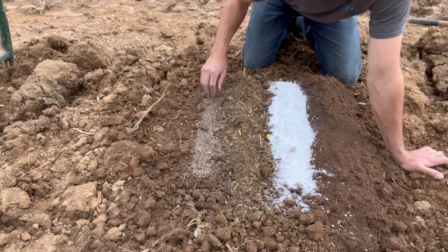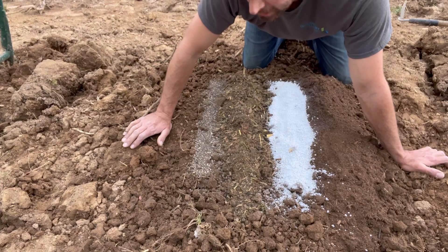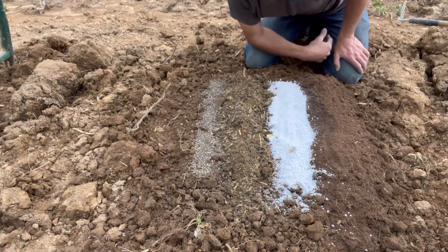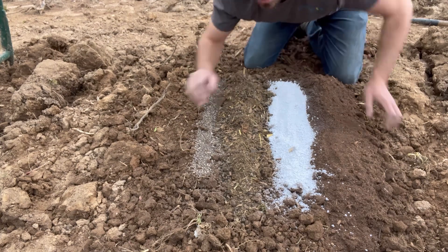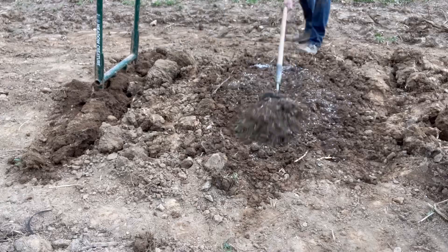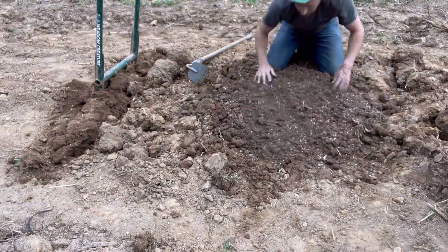And lastly, this is some higher brix granulated fertilizer. It's organic and we're just going to incorporate that all in here. It's going to make this garden drain well, give it life and aeration. We only use these amendments in our garden bed areas, not the entire plot.